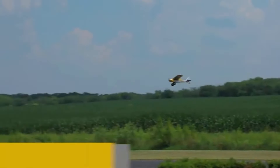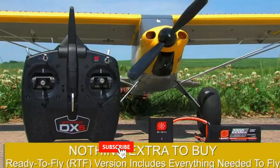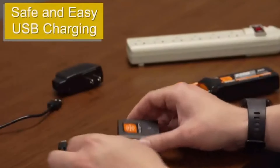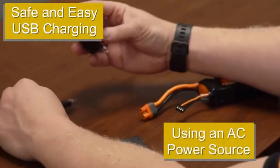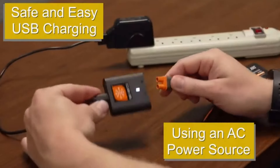Whether you're taking off from grass, gravel, or even water with optional floats, this plane promises a smooth and enjoyable flight experience. Wingspan: 1.3M, providing stable flight. Power system: efficient brushless motor with a 3S telemetry-capable ESC. Battery compatibility: works best with a 3S 1300 mAh for balanced performance or a 3S 2200 mAh for extended flight times.